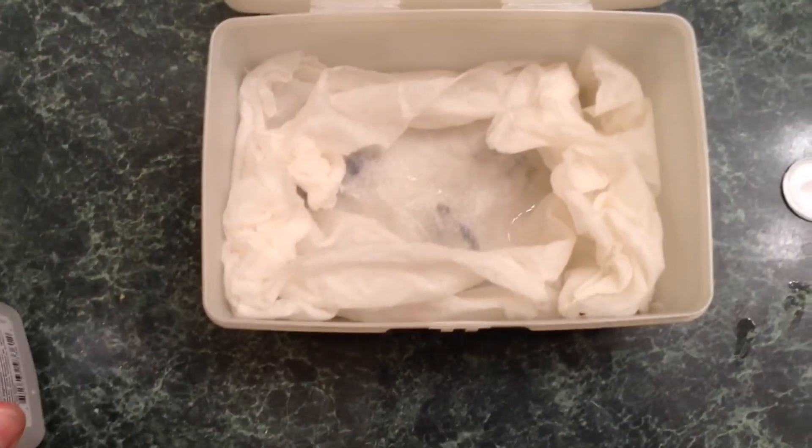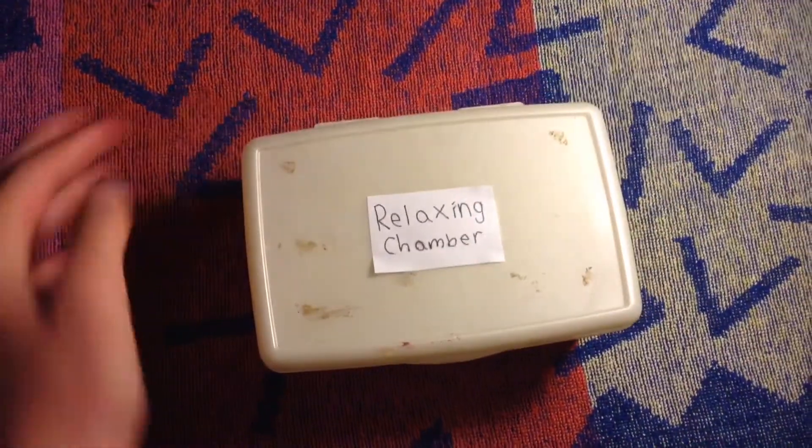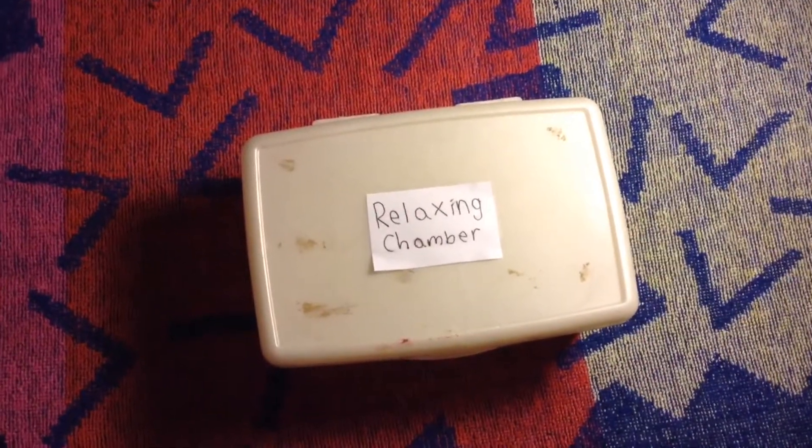Now we wait 24 hours to see if our insects are flexible again. While we're waiting, make sure to open the box as little as possible, as this can let out all the moisture and slow down the process.